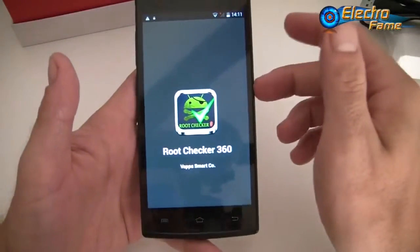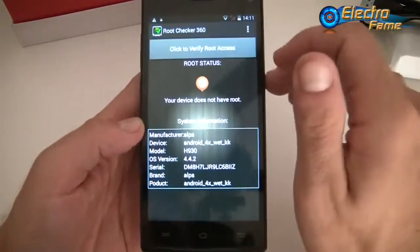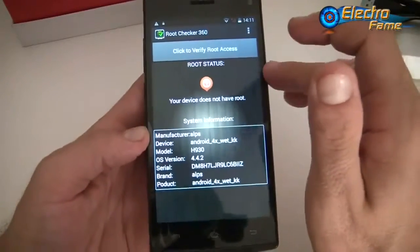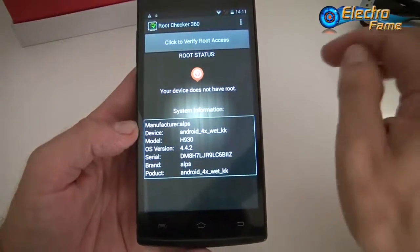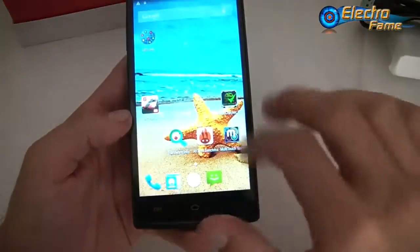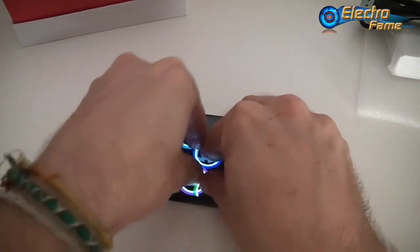Checking root access: the device does not have root. This means if you want to install a new version of Android or change the OS, you'll need to root the smartphone first — please bear that in mind. For the multitouch test, putting all fingers on the screen shows a five-point capacitive touchscreen.